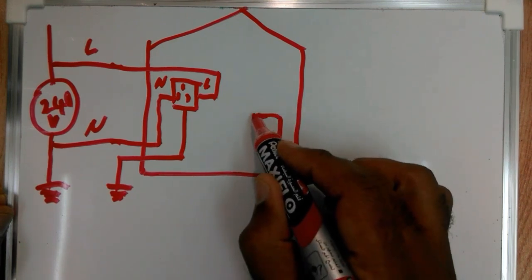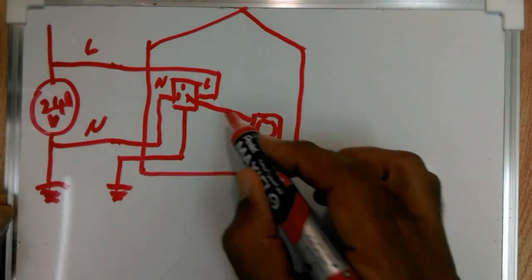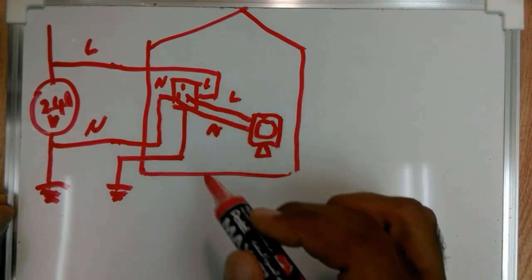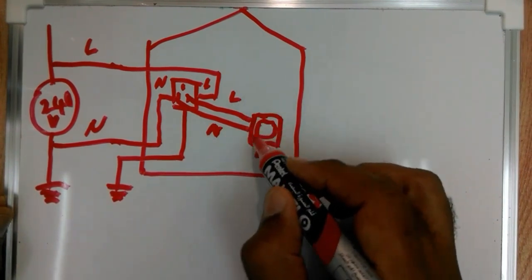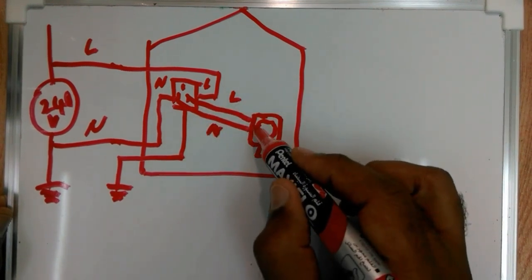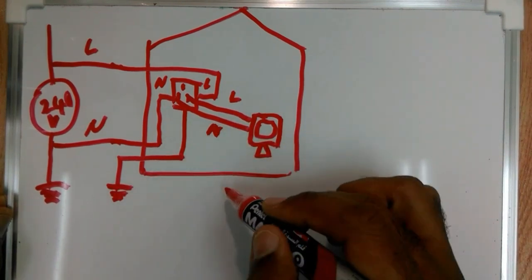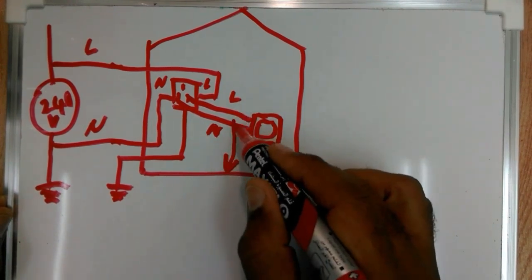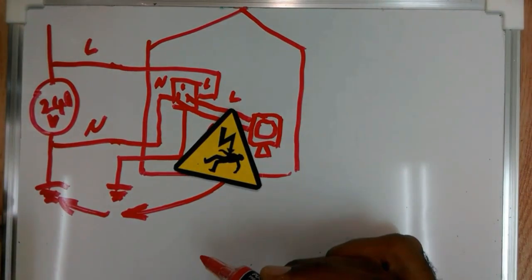Let's say I have an electronic device under test connected by an AC cable — live and neutral — to my outlet. In case while I'm working on this device I happen to touch a point that is connected to the live, then my body is going to complete the loop to the earth and become part of the circuit, and the 240 volts is going to push current through my body to the ground and I'm going to get an electric shock.